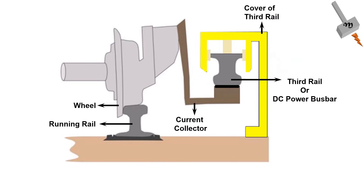The current collector extends under the yellow strip, touching the metal bus bar. A carbon brush is attached to the end of the current collector, which rubs against the metal bus bar, receiving power from it and subsequently transferring it to the locomotive coach.